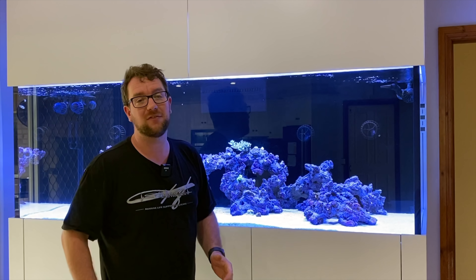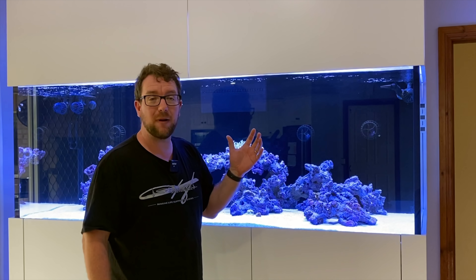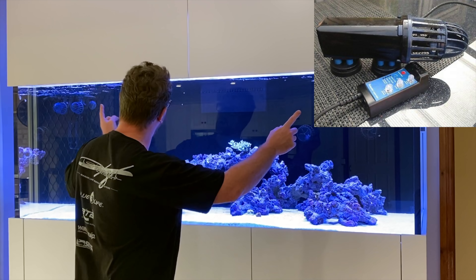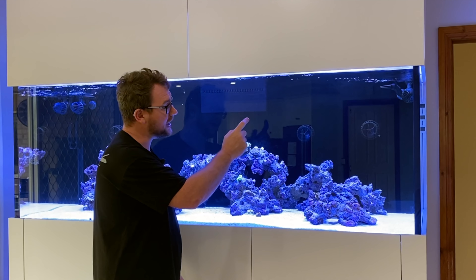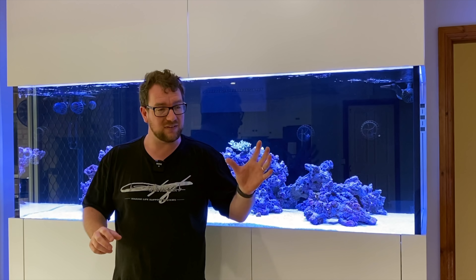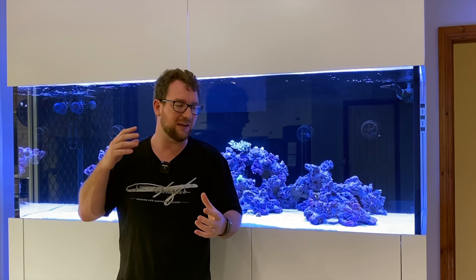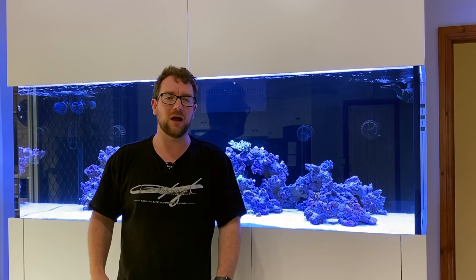Thanks for joining me on another episode of Parker's Reef. Today we're working on my dream reef tank, adding what is hopefully the last bit of flow I'm going to need for quite some time. Currently I have the return pump from an Abyss A200 set at about five to six thousand liters per hour, two Tunze Stream 3s in each corner of the tank in anti-sync mode pushing water back and forth to create a gentle wave motion, and three MP60s on my back wall set to sync and anti-sync to push water front to back and back to front.